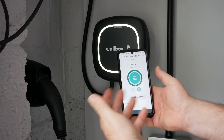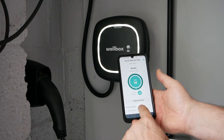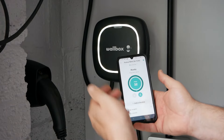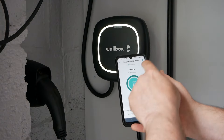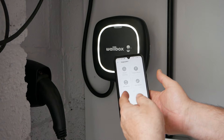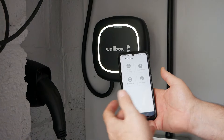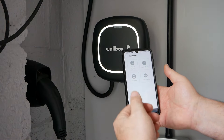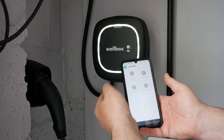You've got your scheduling, your stats if you want to use them, and you can lock and unlock it and adjust the current — it's all very simple, and you get those notifications. If you've got the additional hardware and solar panels, all of that is under upgrades. I don't have that hardware so none of it is applicable for me, but if you had solar panels then you've got full solar integration and can decide to only charge your car when you've got excess solar energy being generated. You can also do load balancing if you have multiple chargers on one site.